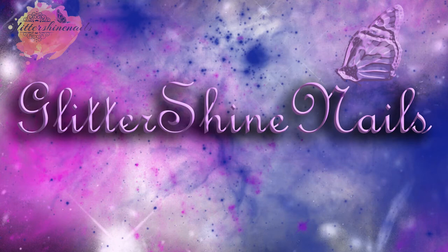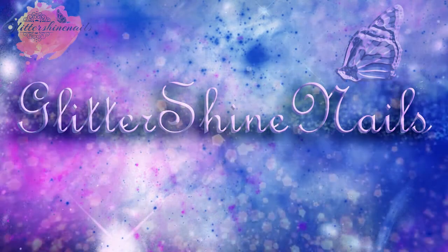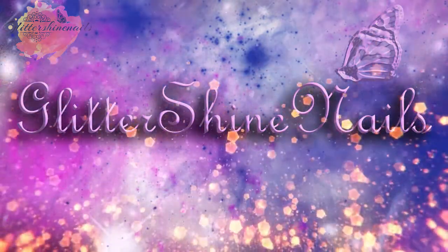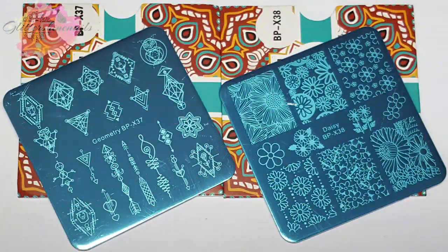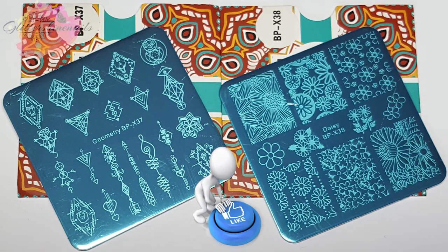Hi there and welcome to my channel. In this video I'll be continuing on with my small Born Pretty stamping plate haul that I recently purchased. I'll leave all the product information in the description box below, and for these swatches I've used my usual mixture of stamping polishes along with my Starry Sky stamper and my small clear stamper. Before I get started, don't forget to hit that like button as it really does help me out.